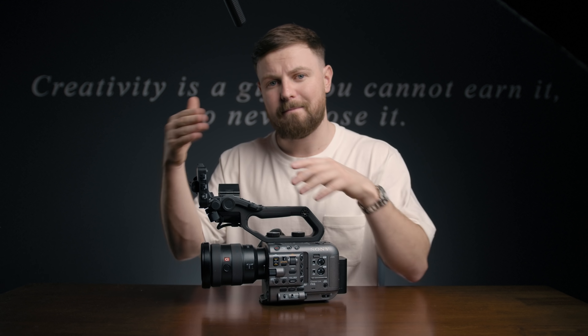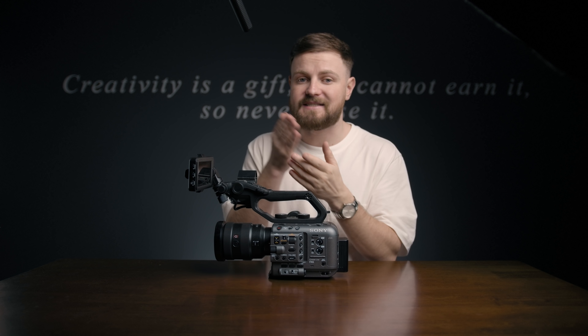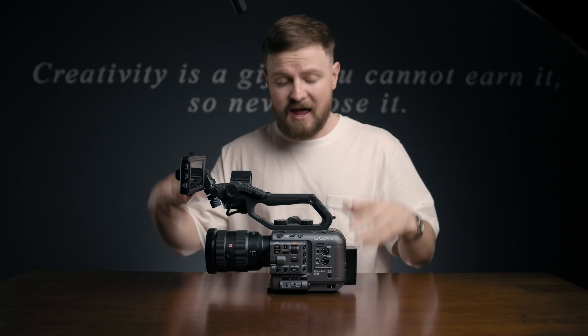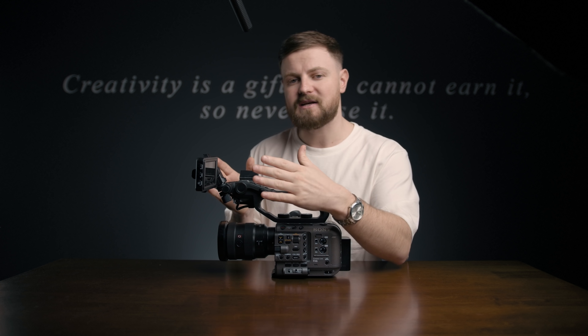First up, we've got RAW external recording via the HDMI port — thank God. Originally we were only limited to the SDI, which basically meant we had to go and get an Atomos Shogun 7-inch recorder, absolutely massive for a camera like this. Most people have already got a Ninja V which records via HDMI, so that makes so much more sense. You don't need the SDI to HDMI converter anymore — it's a much better size monitor for this camera.